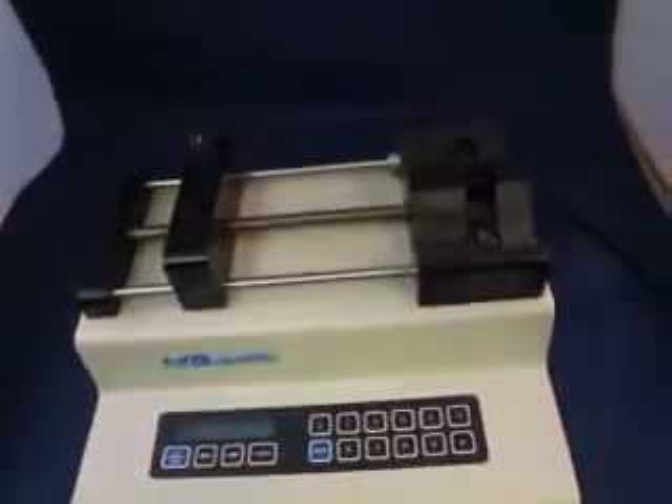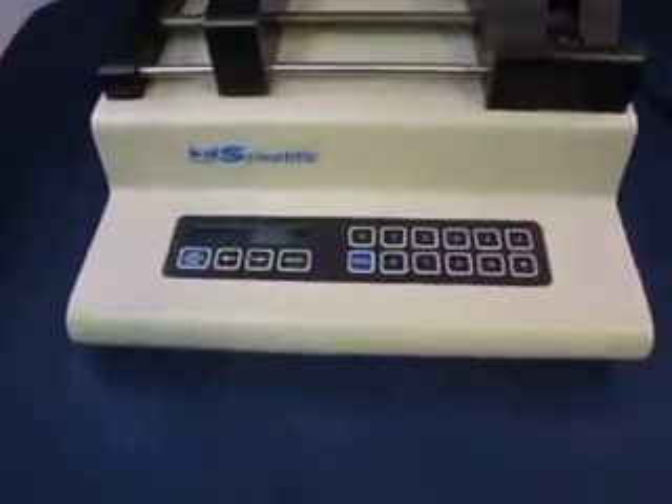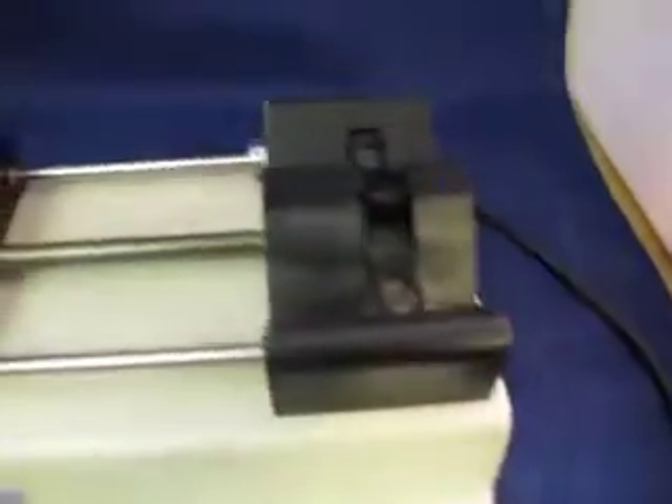You're bidding on a KDS 200. This is a dual syringe infusion pump. I don't know too much about it — this came out of a closed pharmaceutical lab.